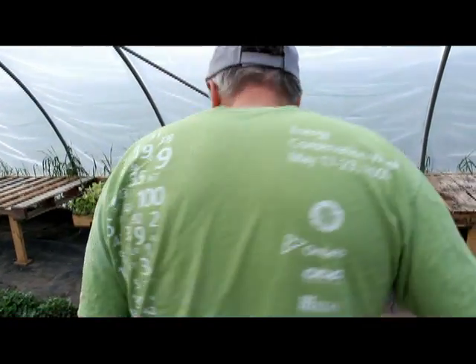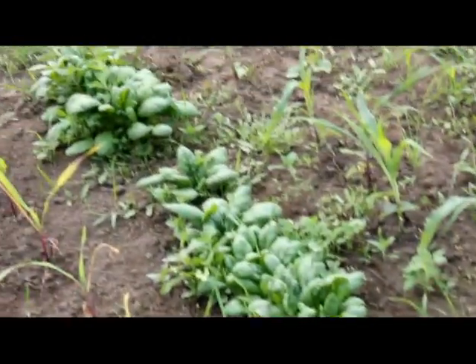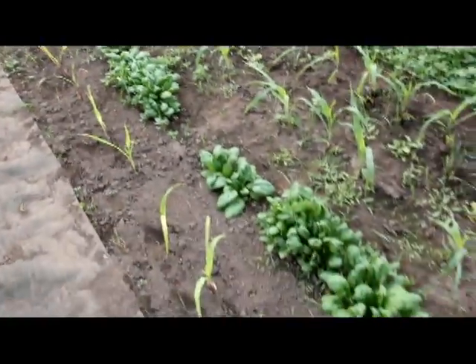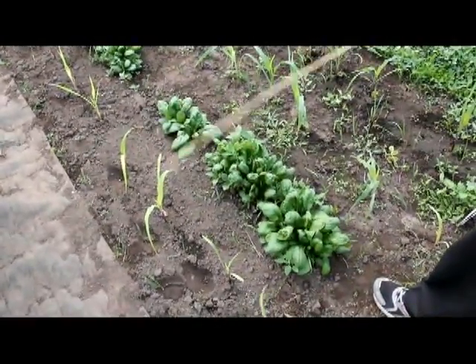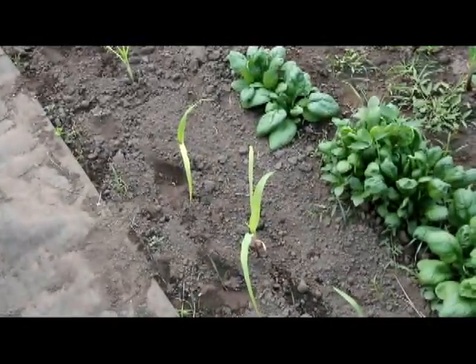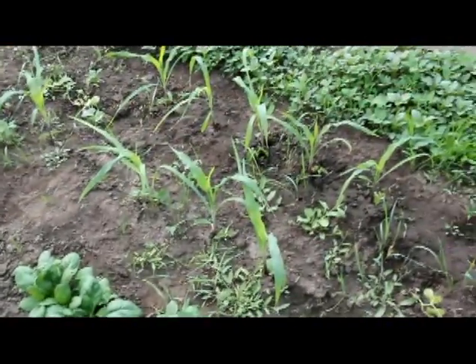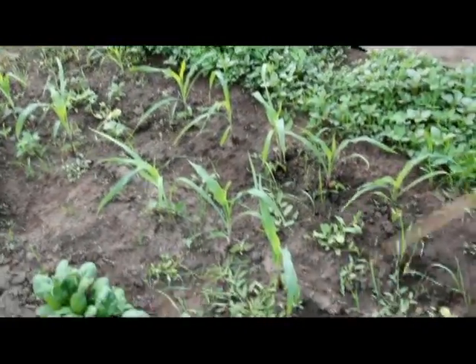Right in front of me here is raw spinach — they're doing great. By the way, that Callaloo tastes better than spinach. We transplanted some corn from home — you can see some of the corn is stressing a little bit here. They may not be the greatest transplanting experiment.